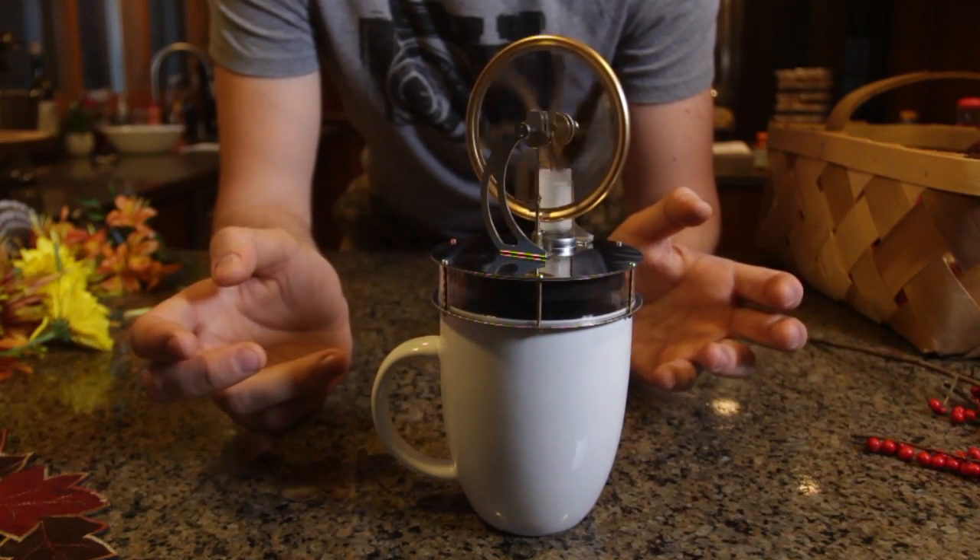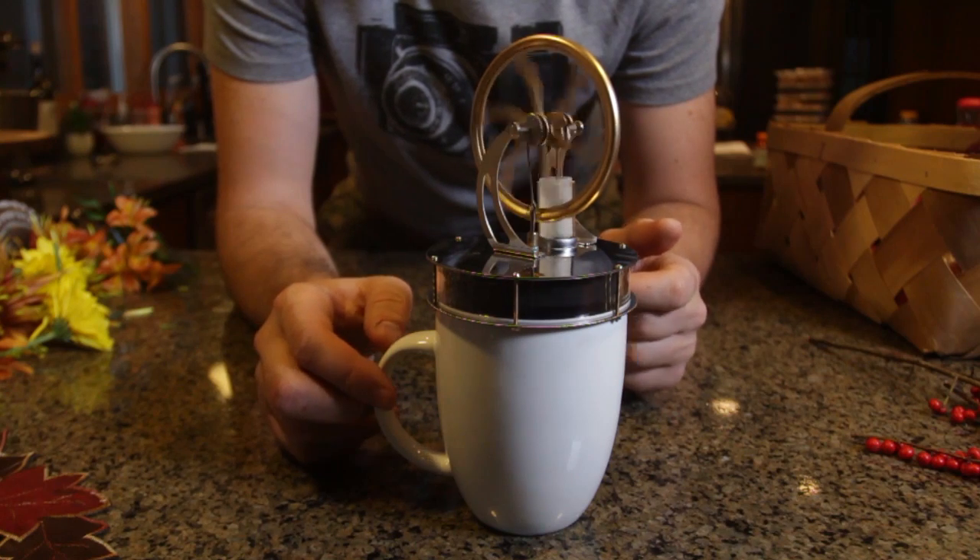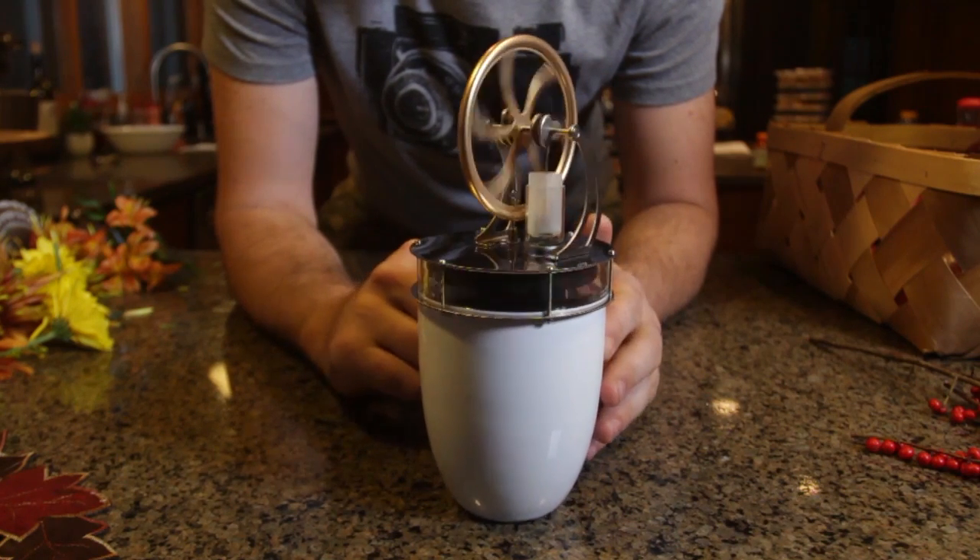They're gonna be like, what the heck is that? I'll be like, that's how you make tea. Look, look how fast this thing is going — that's awesome.